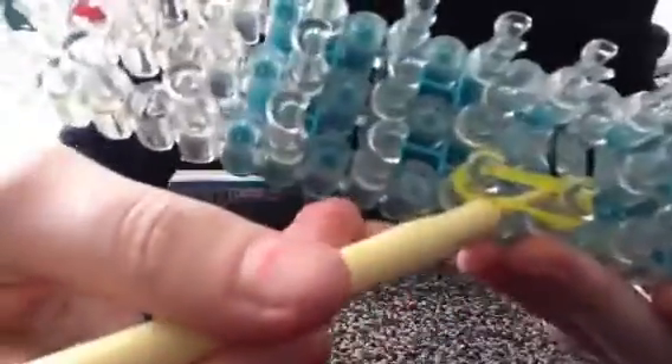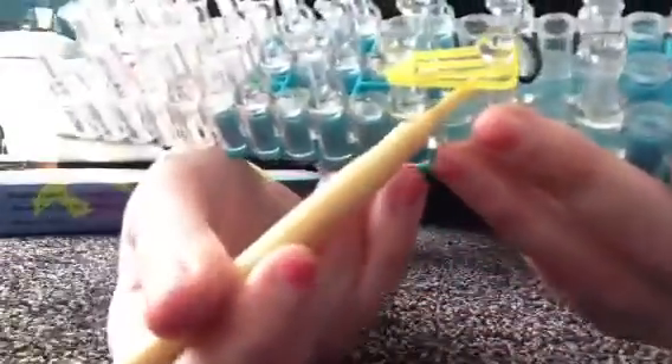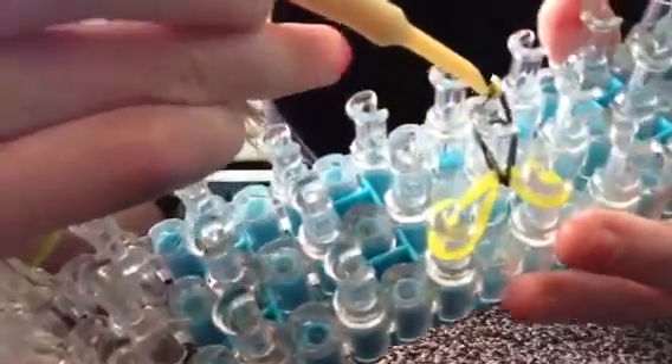Then you're gonna go underneath. If you see that I've caught the yellow one, keep watching — go underneath, get that one, then wrap it around itself.